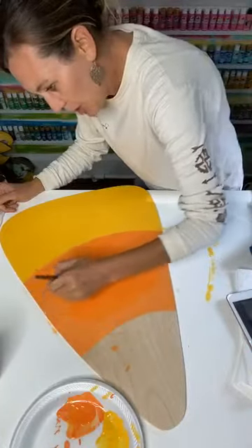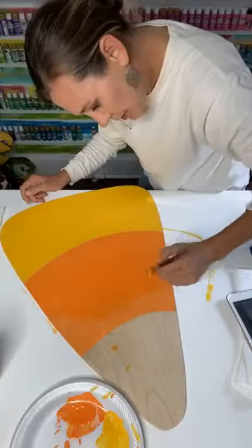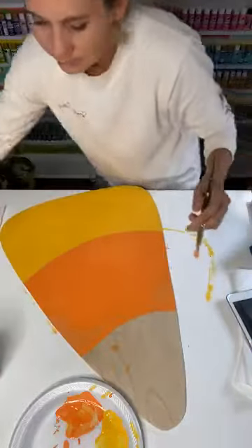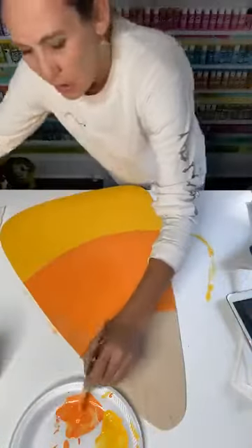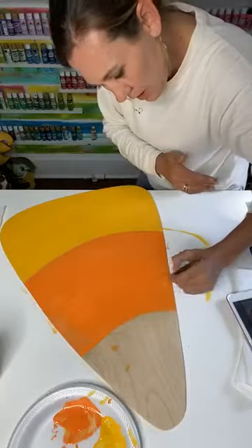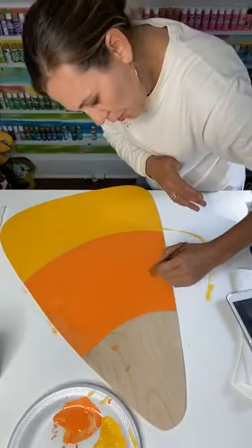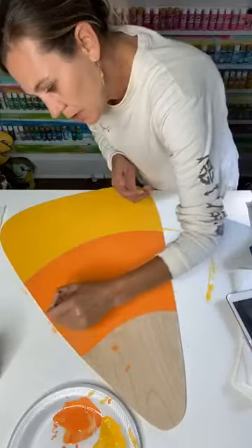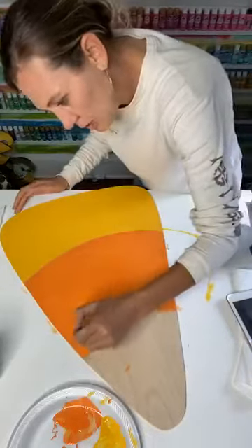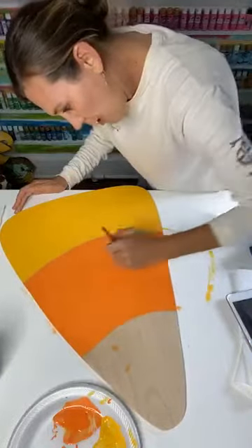If you're one of those that doesn't like to paint the edges, when you're painting make sure you're always pulling your paint off of your door hanger, not pulling it in — that helps eliminate getting ugly paint all over your edge. Now we're going to work on some long strokes so we don't have a whole lot of paintbrush lines going on.